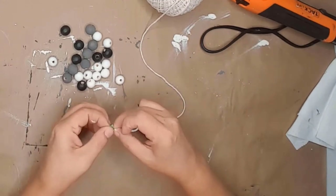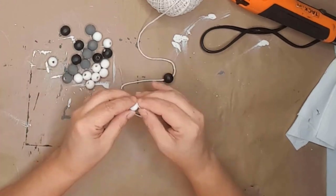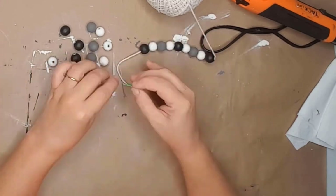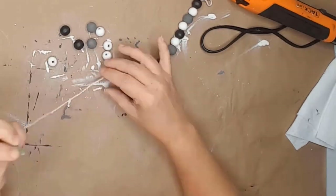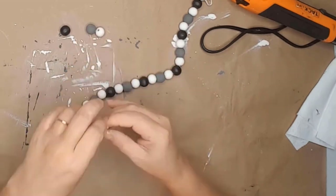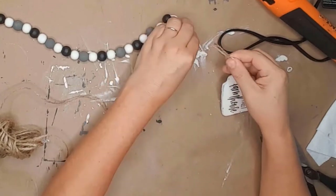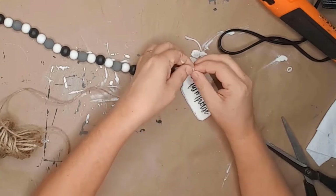To string the beads I used a roll of what looked like kite string and began stringing them in a pattern — I would recommend using twine if you have enough. The pattern I used was black, white, gray, white, and then repeated it until I was out of beads. This gave me a garland that is about 12 inches long. I used a piece of twine, ran it through the hole in my tag, and then tied it onto the white string with the beads.